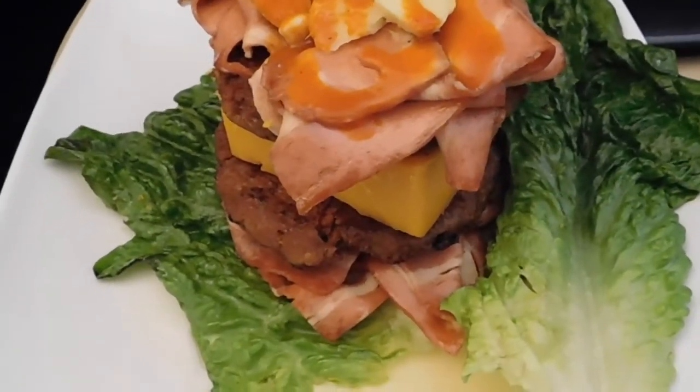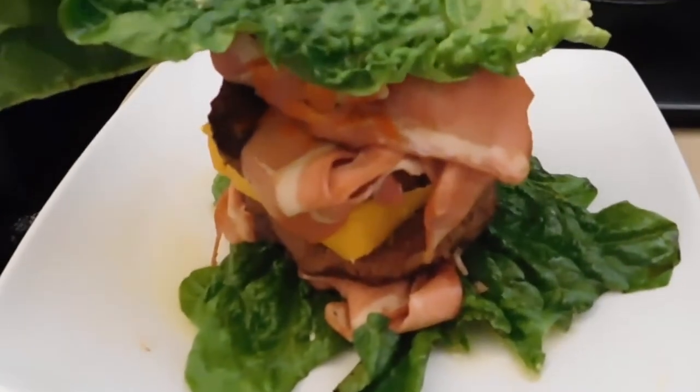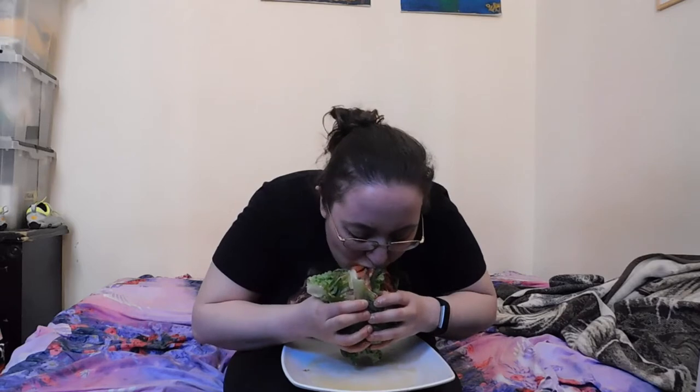And voila, my masterpiece — it's ready to be eaten! Time to try this beauty. I know it's gonna be real messy, not even sure if it can fit in my mouth. I managed to get a bite of a little bit of everything and this is heavenly.